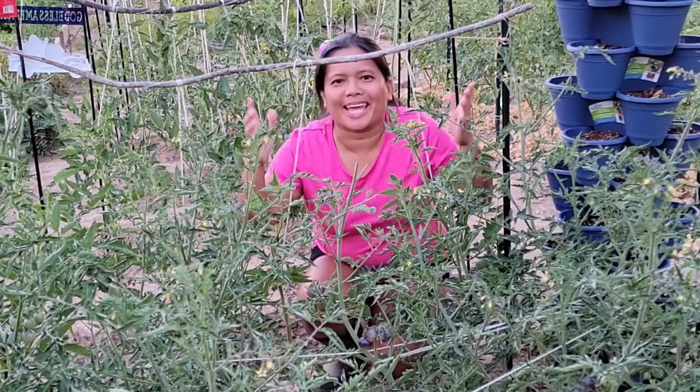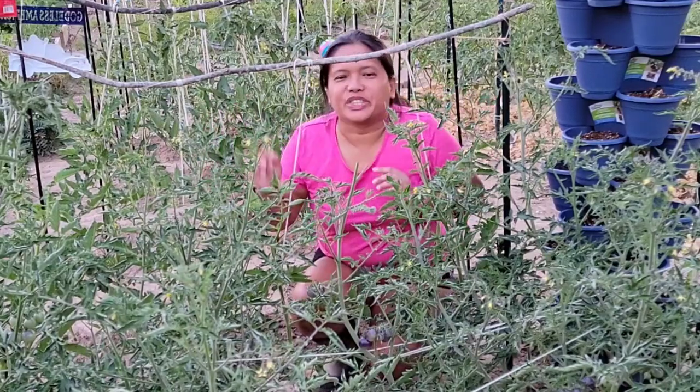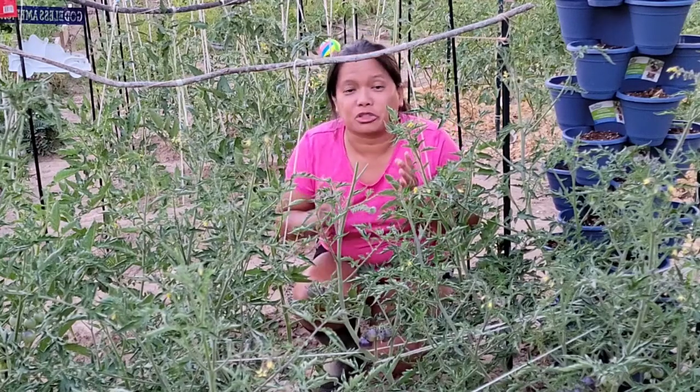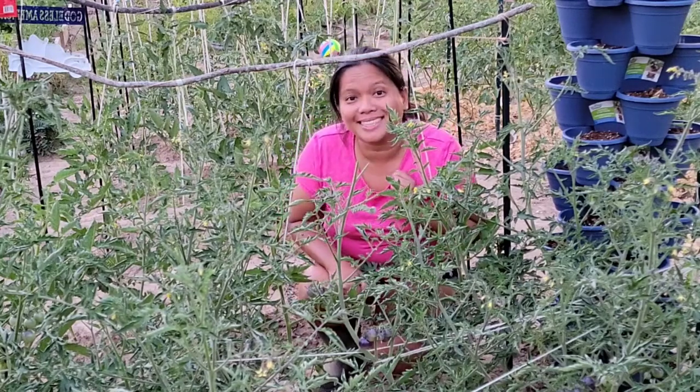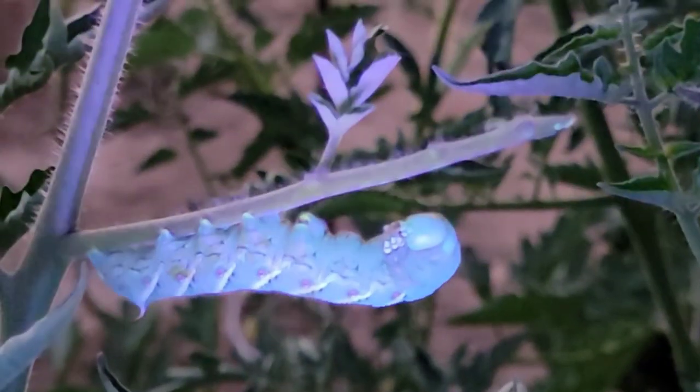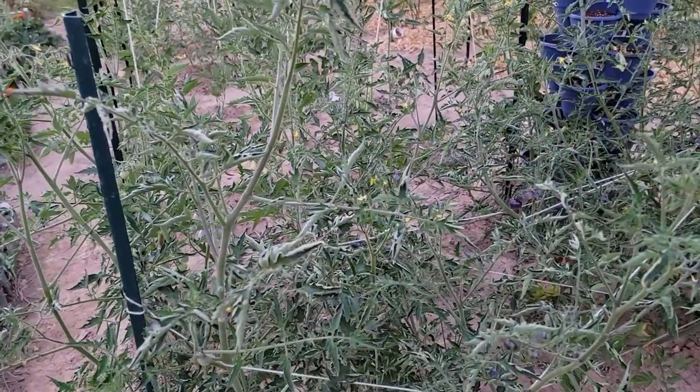Hi guys, this is Merli and welcome back to my channel. In today's video I will talk about how to get rid of tomato hornworms. Tomato hornworms are very large caterpillars with a horn-like tail.